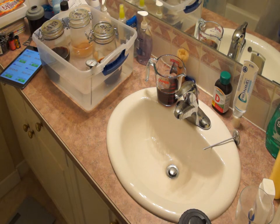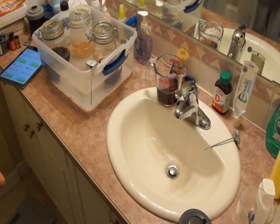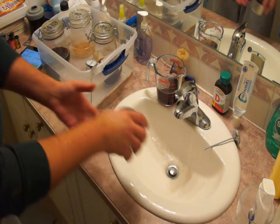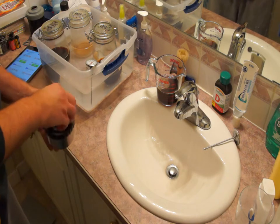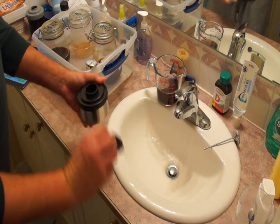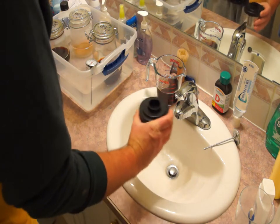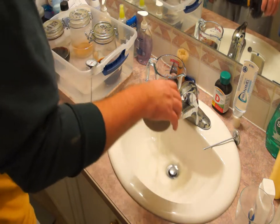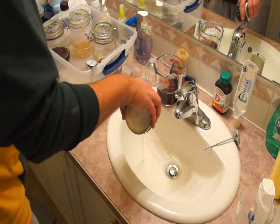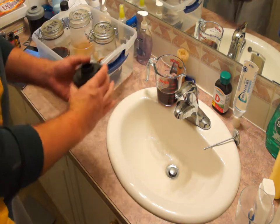Once the one-minute preheat has passed, we can open up the tank and pour out the water. If the water comes out with a bit of a funky color that's perfectly normal — as you can see, this is coming out with a bluish-yellow tinge.